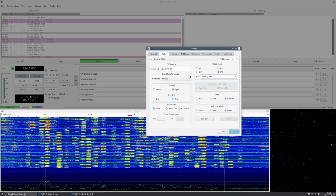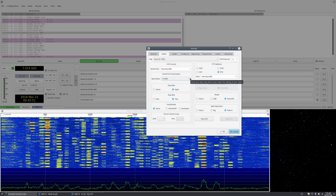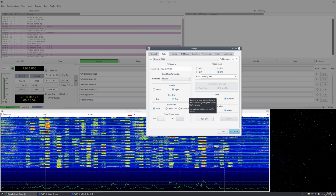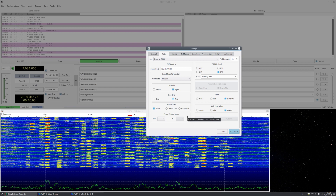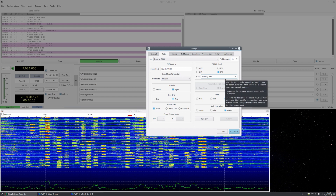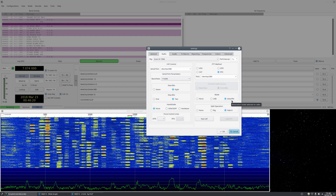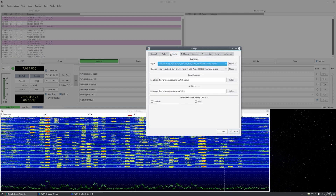Baud rate carries over from earlier — we had the 115200 setting, so set that here. Data bits: 8, stop bits: 2, handshake: none. Leave force control lines as-is. Push-to-talk method: RTS, using the same port listed above. Mode: data/packet. Split operation: fake it.